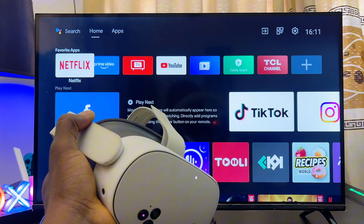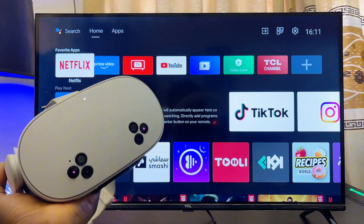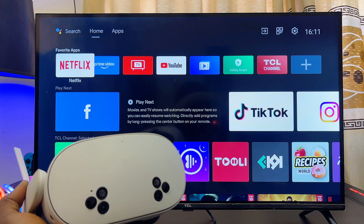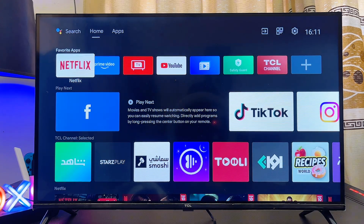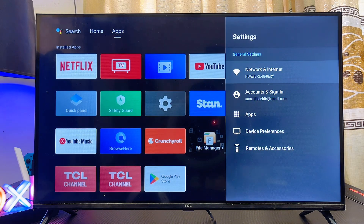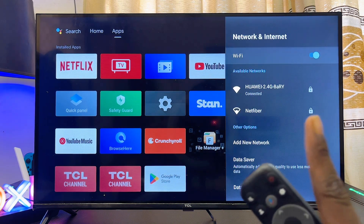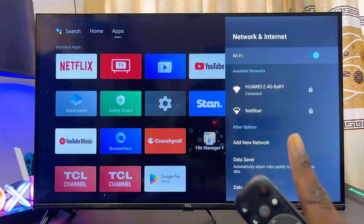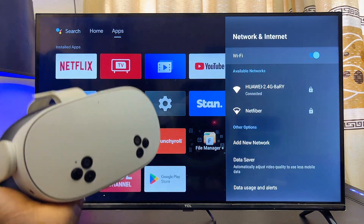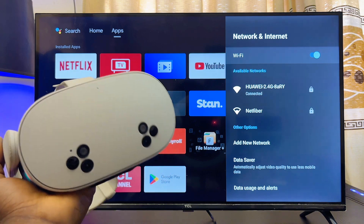First things first, you want to make sure that both your Android TV and your MetaQuest 3S or MetaQuest 3 are connected to the same Wi-Fi or hotspot network. On your Android TV, head over to Settings — usually at the top right corner — open it up, go to Network and Internet Settings, and make sure you're connected to your Wi-Fi or hotspot network.